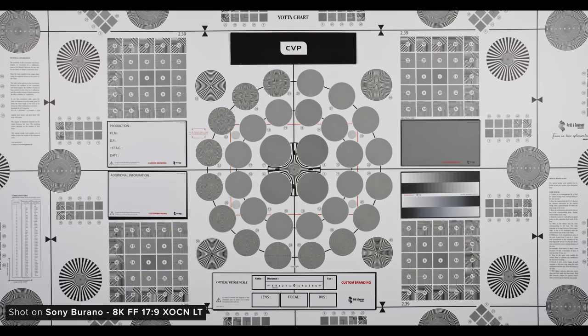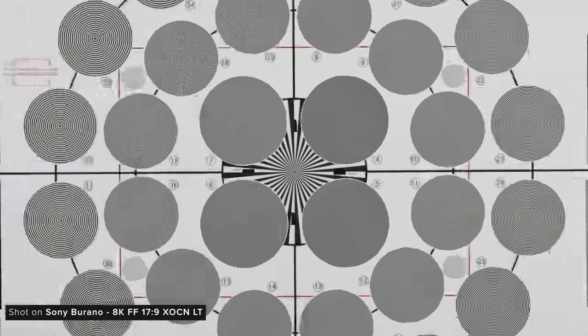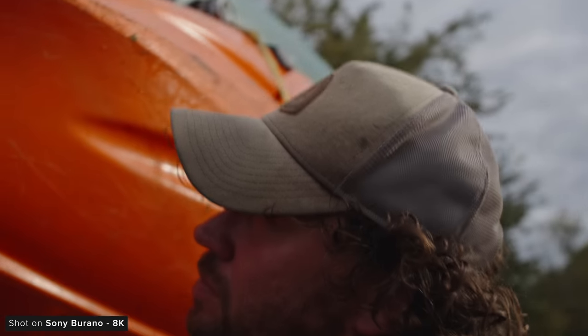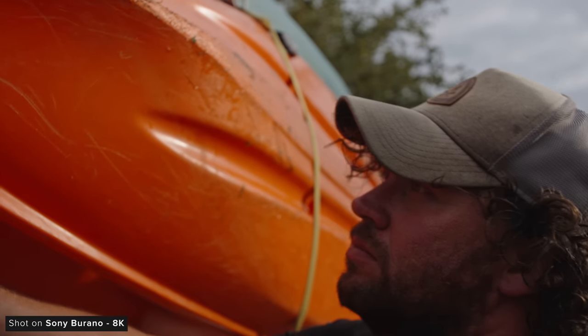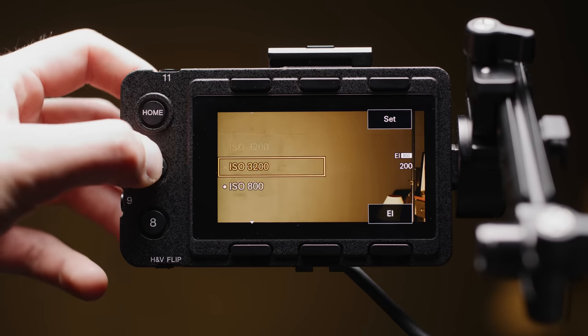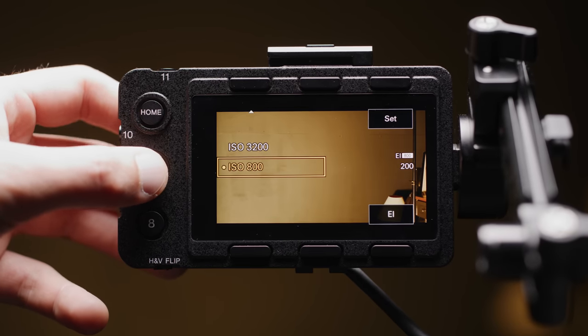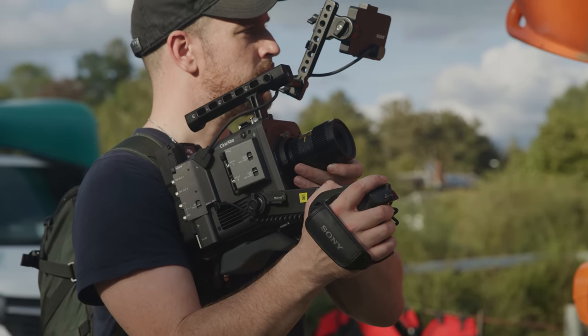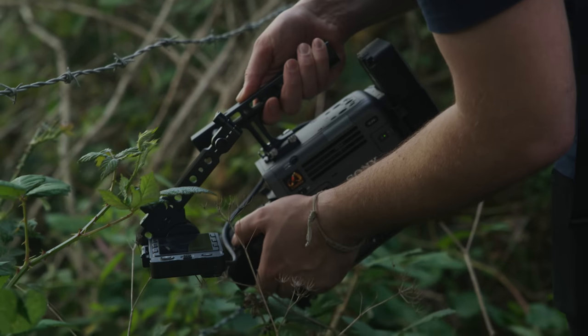Looking at our resolution chart, we can see the camera's ORPF does a good job at reducing moiré, but you can still see a touch of it on our higher number line pair circles. During the rest of our shooting though we didn't actually notice much of it, which is really good. The Burano has a dual base ISO of 800 and 3200 in S-Log3, which is really useful for a camera aimed to be versatile and adaptable for different lighting conditions.